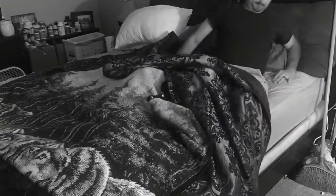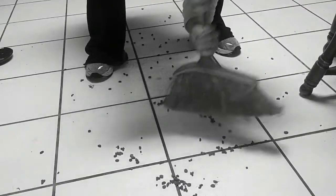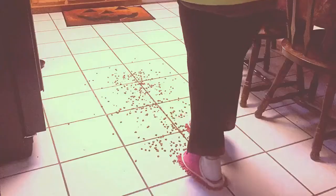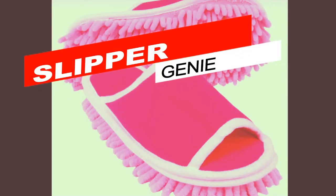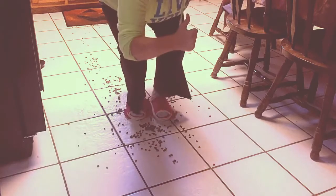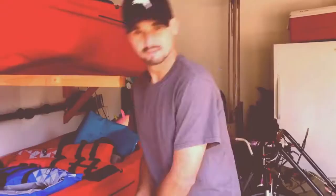Are you tired of waking up and immediately having to sweep your whole house? Are you tired of how difficult brooms and mops are? Well, not anymore. Slipper Genie — the revolutionary product that does all that crap for you. Instantly start your day cleaning with ease with Slipper Genie. All of your friends will be jealous.